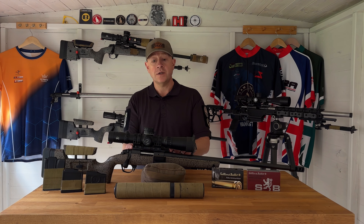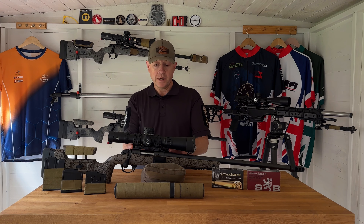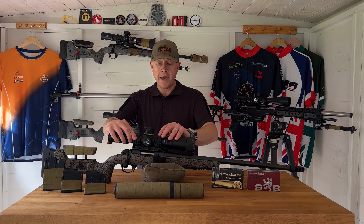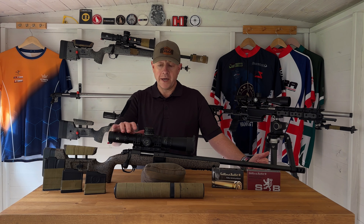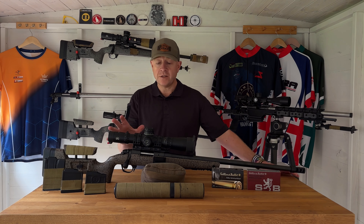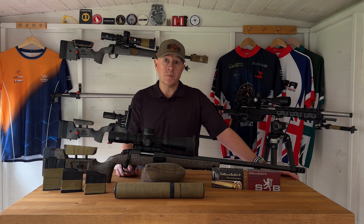Because it's a Remington 700 footprint action, it's very easy to fit aftermarket bases. On this particular rifle I've got a 20 MOA Begara fully steel rail, and on top of that a Spur mono mount, with my IOR Recon 4-28x50 first focal plane scope sitting inside. It's a fantastic scope for stalking with excellent glass, but also with a more tactical match setup in terms of the reticle, dialable turrets, and magnification range — perfect for precision rifle matches and range shooting.